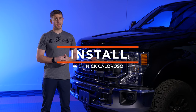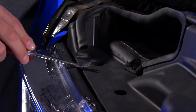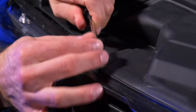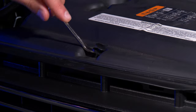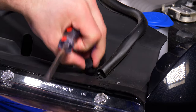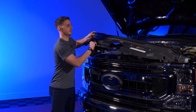Now let's show you how to do the install. Step one: pop the hood. With the hood open we have access to the 14 clips holding on the radiator cover. We'll take off the clip on the intake, remove the intake duct, and then remove the radiator cover and set it aside.